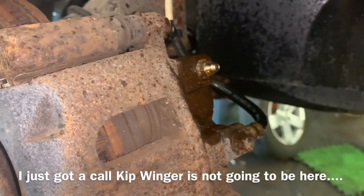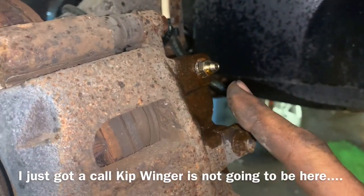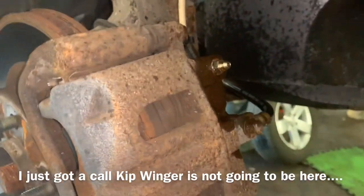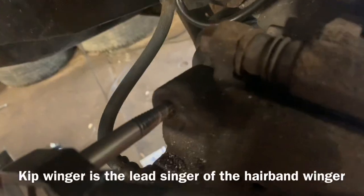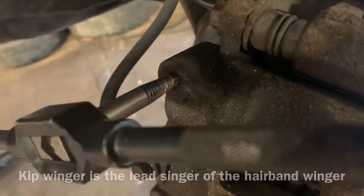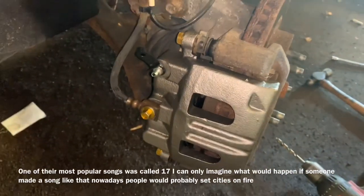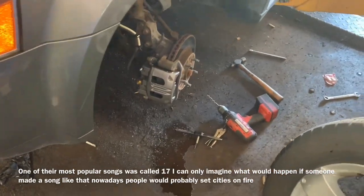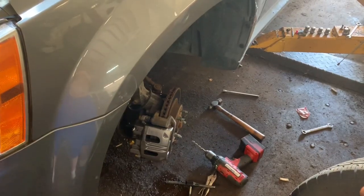Just for the few of you that may not know this: if your bleeder screw is not on the top of your caliper, you've got your calipers on the wrong side — I've seen that quite a few times, believe it or not. This is what happens without Kip Winger around to make sure things don't go wrong — you break off bleeder screws. Even though Kip Winger wasn't here, we somehow managed to replace the caliper because I could not get the bleeder out. We've got all the air out of the lines.